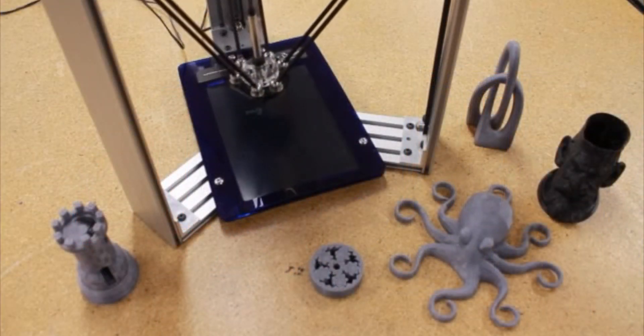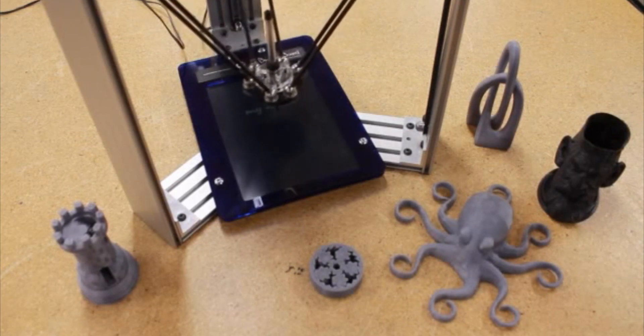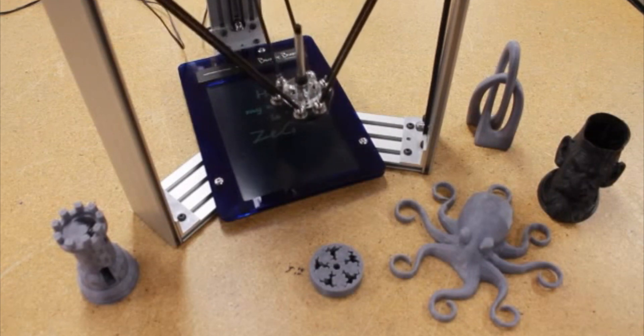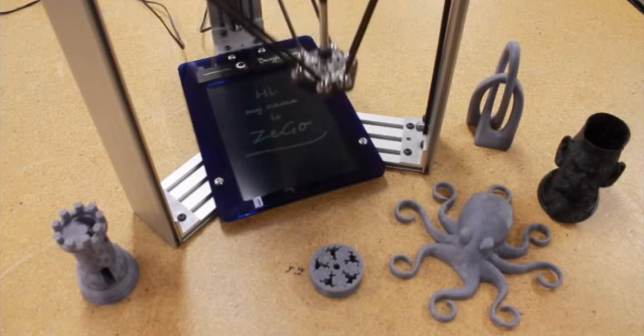The Zego Bot is based on delta kinematics. Unlike some delta bots which are only 3D printers, the Zego Bot offers a variety of attachments to expand the functionality of this versatile tool.